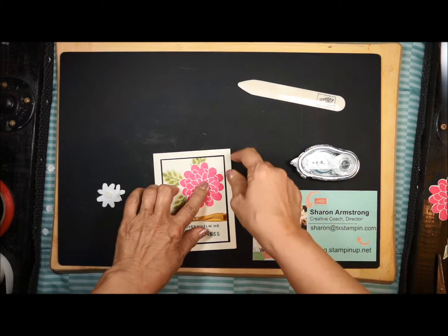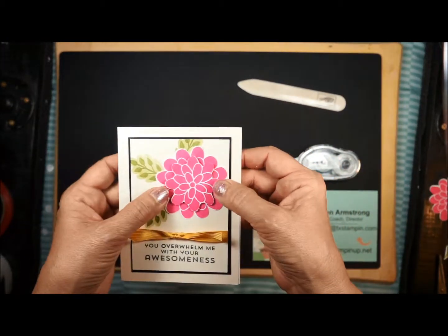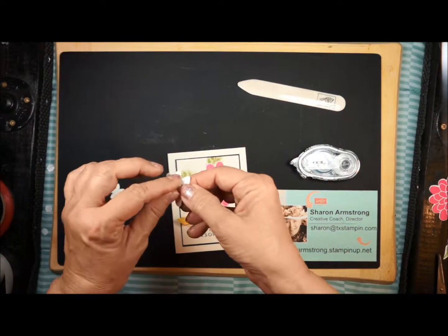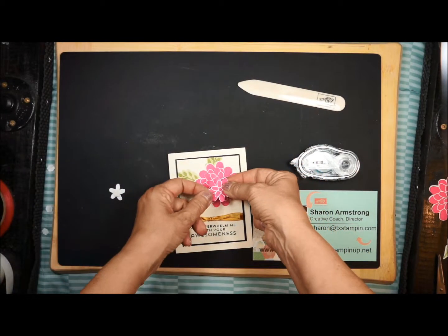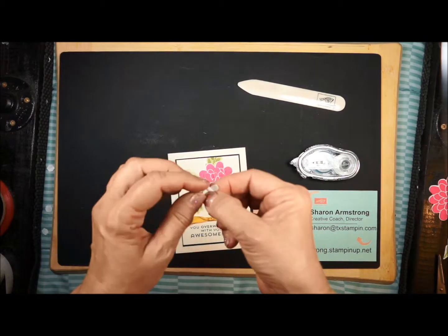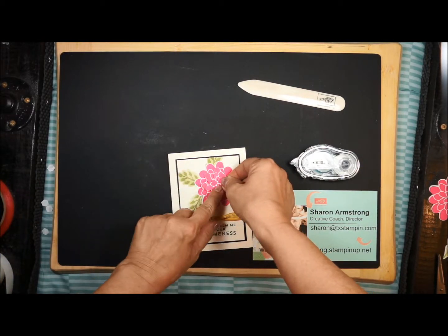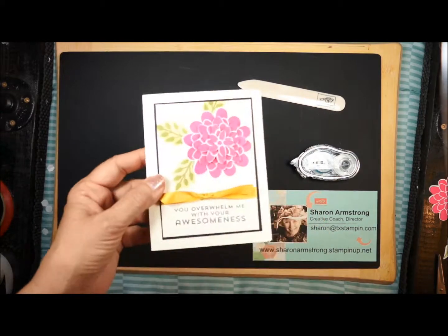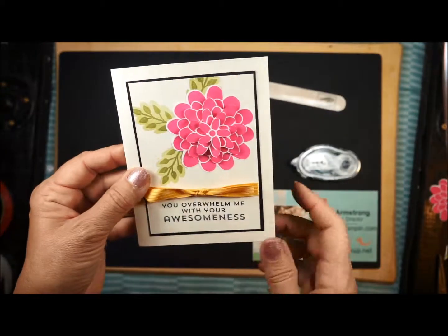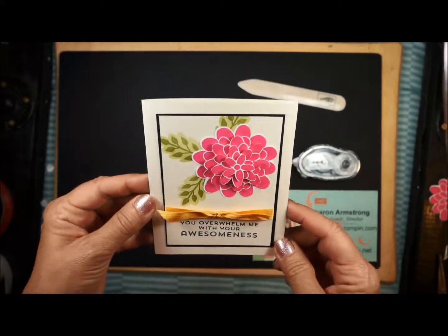I'm actually going to offset it from what's underneath. If I laid it directly on, then you could see exactly, and it kind of loses the effect a little bit. Here's my next piece — I'm going to turn that like that. And here's my little third piece, and I want to offset that. So now I have this really cute card that has lots of depth to it, and you can't tell that my scissor cutting isn't as perfect as using a framelit.